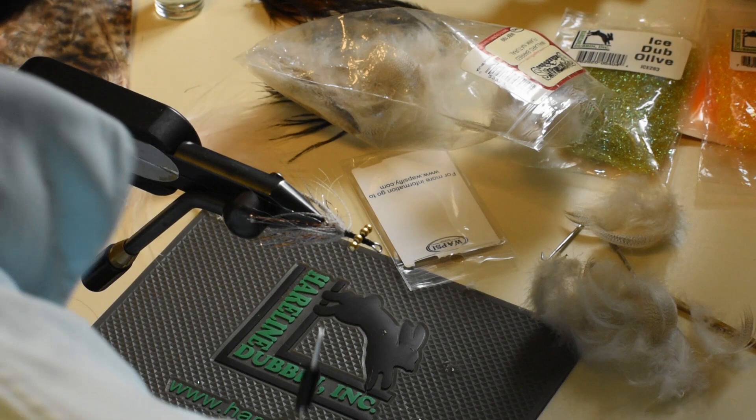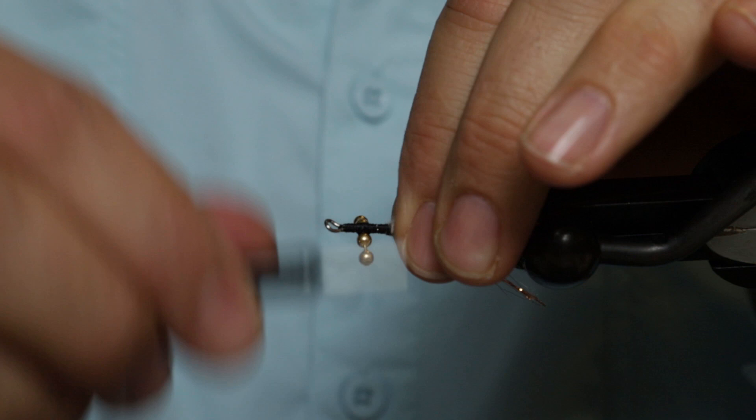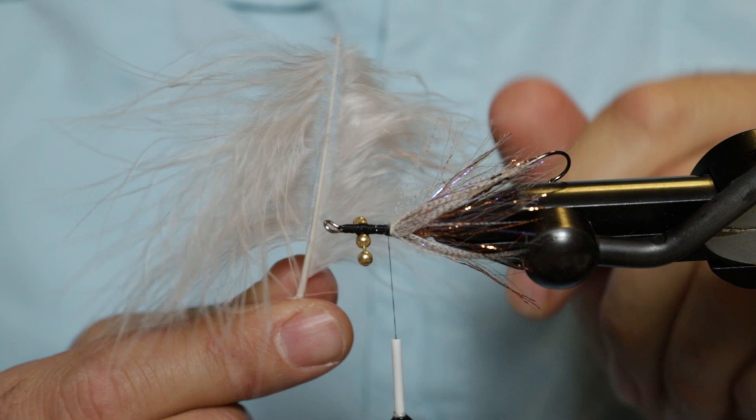Next material is going to be some marabou. We're going to salvage marabou from a previous fly. This is the butt end of some marabou — it's got a really thick stem that you can't wrap. But the bottom of this marabou is really good, so we're going to show you how to tie this into a dubbing loop and salvage some of your marabou.